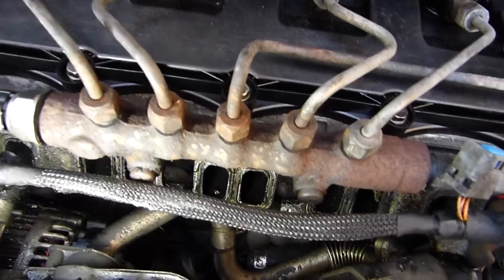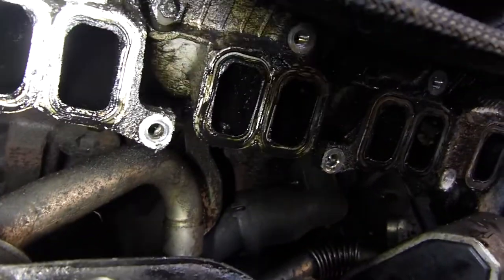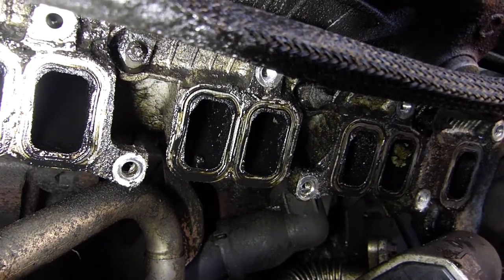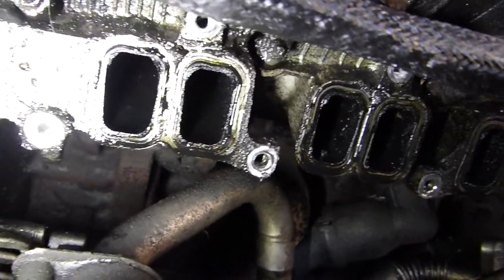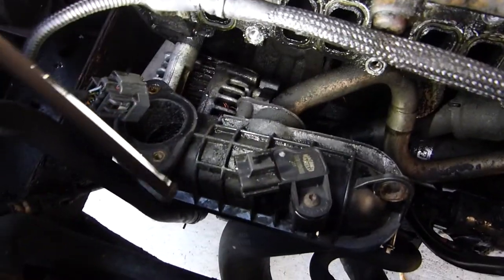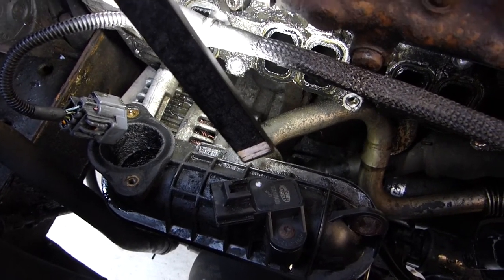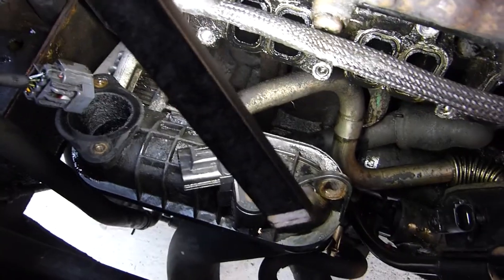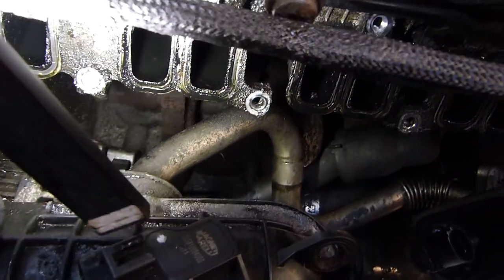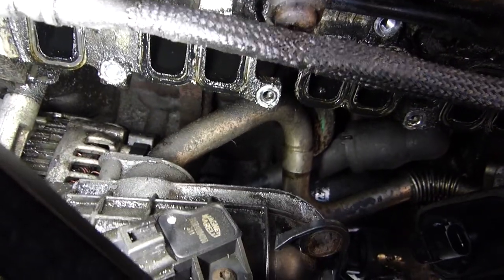I've just taken that inlet manifold off and I don't know if you can see, but you see how they are all full of oil — so that's not very good. What I want to do is try and pull this off. I need to disconnect the EGR pipe in order to do that. I'll disconnect the EGR, loosen the jubilee clip that's down there, pop this unit out, and then we'll see how bad it is. We can see that those inlet pipes are absolutely full of oil.